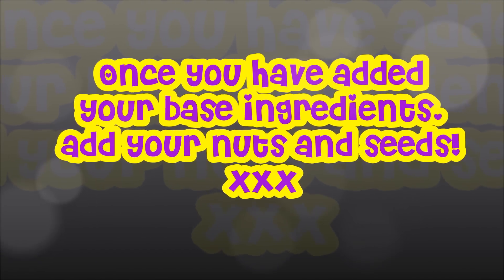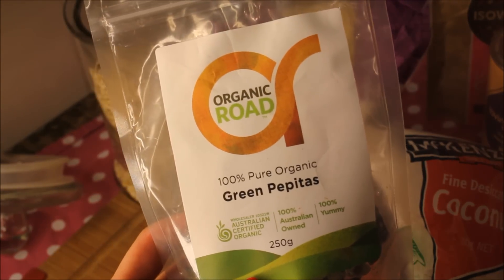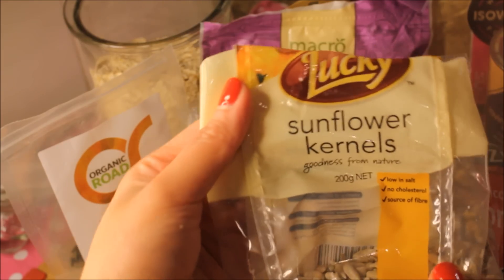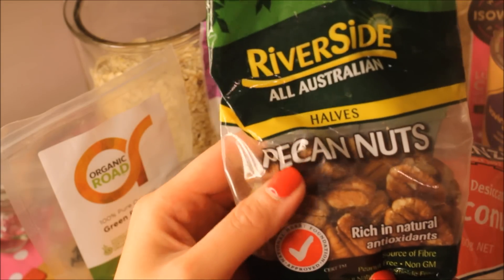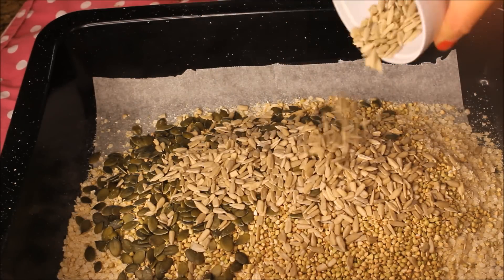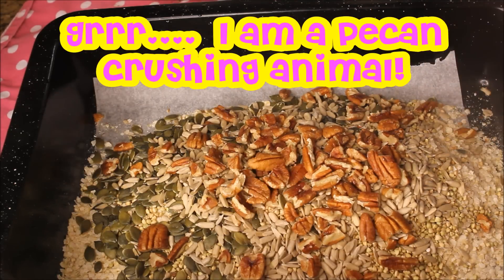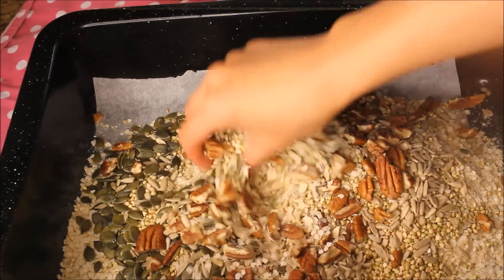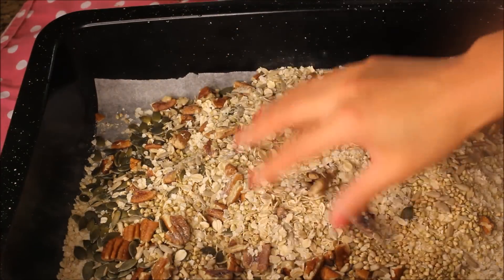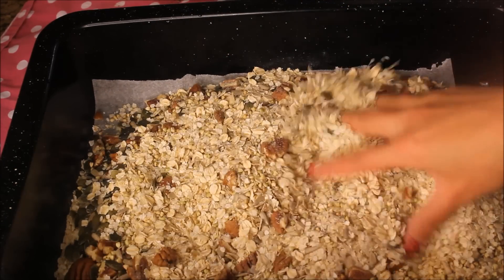The next thing you want to do is add about one and a half cups of nuts and seeds. Here I'm using a mix of pepitas, which is a pumpkin seed, some sunflower seeds, and some whole pecans I had in my cupboard — crushing up my pecans with my bare hands like an animal. I give the ingredients a mix, add a dash of pink Himalayan sea salt to bring out the flavours, and also add a small handful of shredded dry coconut for a cheeky toasted coconut taste.